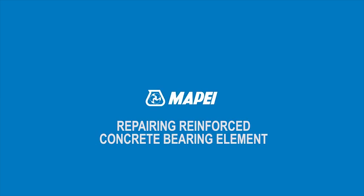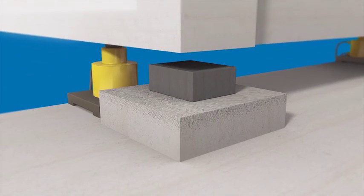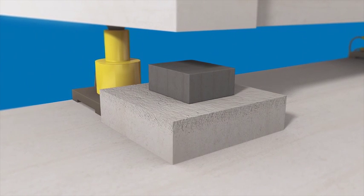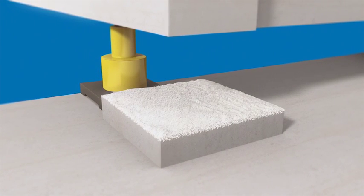Repairing Reinforced Concrete Bearing Element. The deck is raised using a series of hydraulic jacks. The old support is removed from the reinforced concrete bearing element. The substrate is prepared by mechanically removing the old concrete.